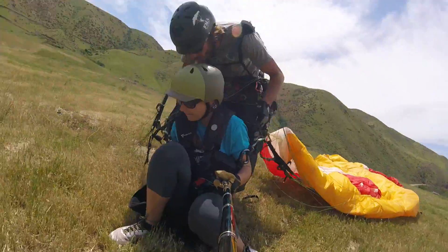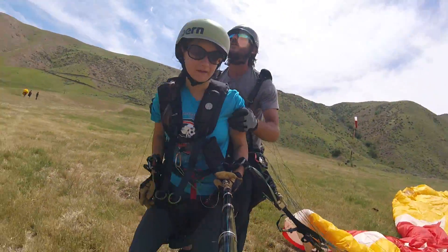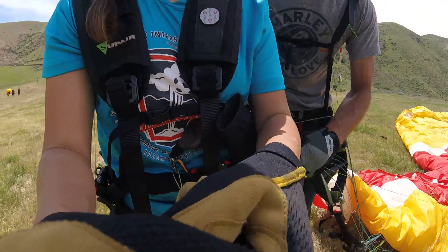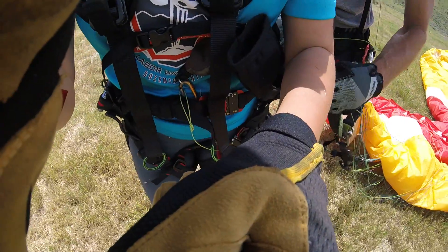Nice. Can you lift your feet? Good job. Do you want to do another one later? Do you want to stick around?